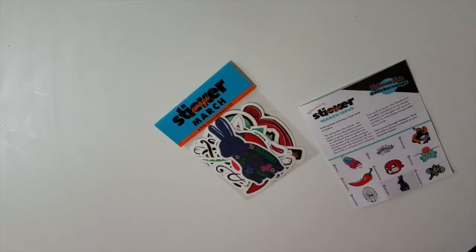Hi everybody and welcome to Rosetta Vera, it's Danielle. Surprise, surprise! I thought I canceled sticker swaps before the March pack went out, but I didn't. So we're here today with an unboxing or an opening of sticker swaps for March.